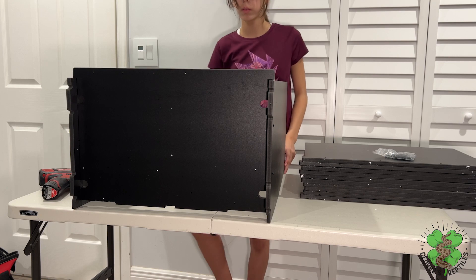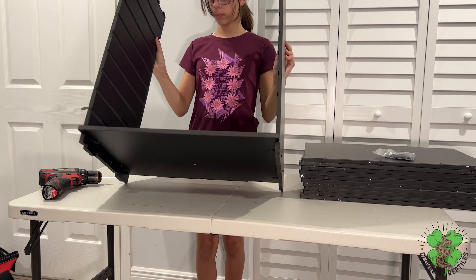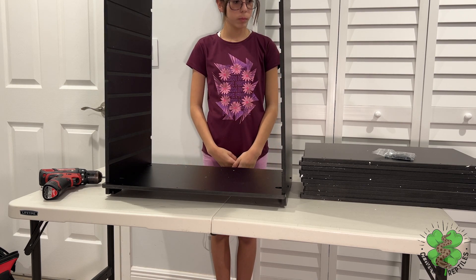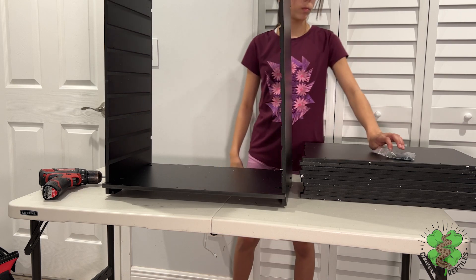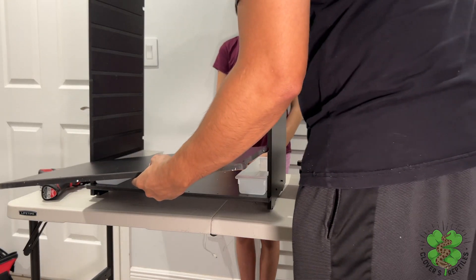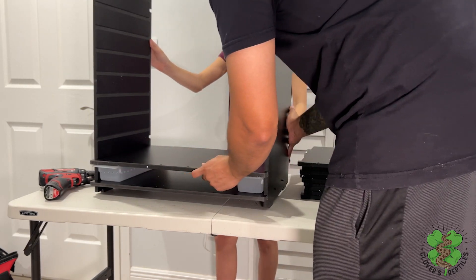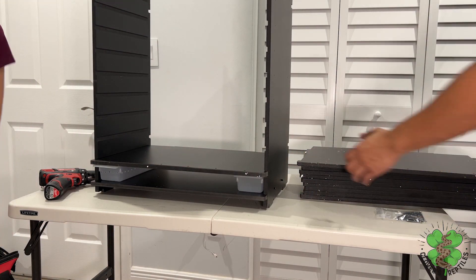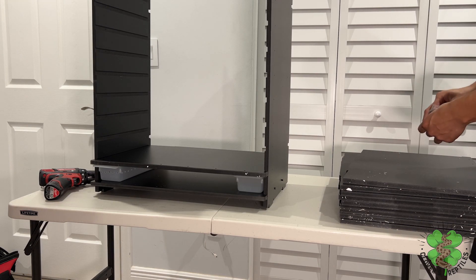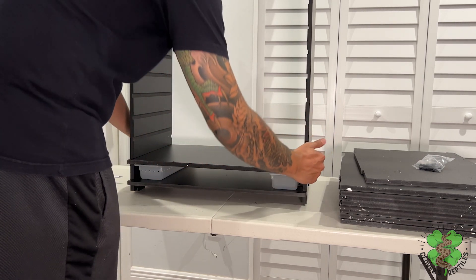Now that you have attached the sides and the bottom, you can stand it up. Once it's standing, you can start adding the shelves. Remember to use the bins to space the shelves — the next shelf slides right in. That's why we don't tighten the screws all the way until we're done with the whole project, because you will not be able to slide the shelves in. As you can see, the bins slide in and out freely without dragging.